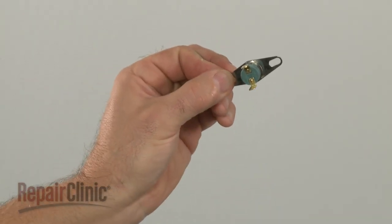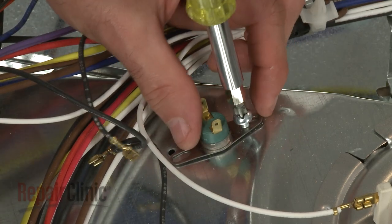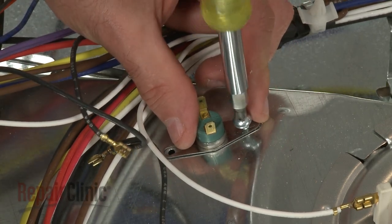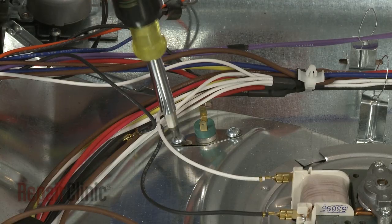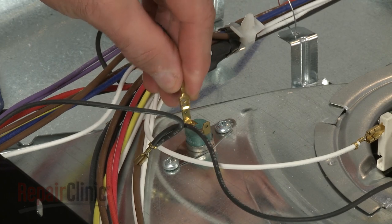Install the new thermal cutout by aligning it on the duct. Then, replace the mounting screws to secure. Connect the wires to the new cutout.